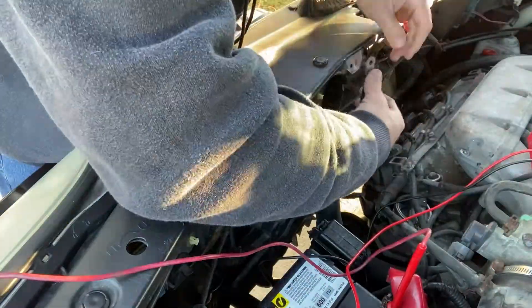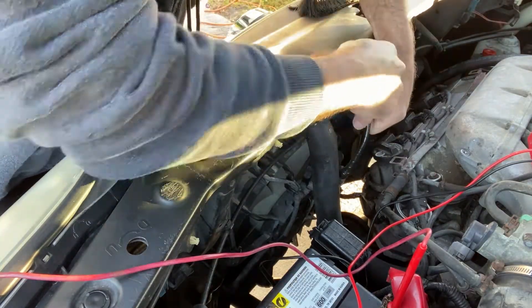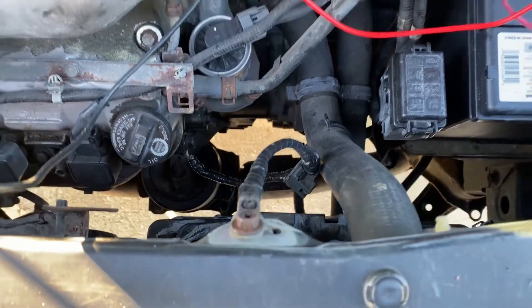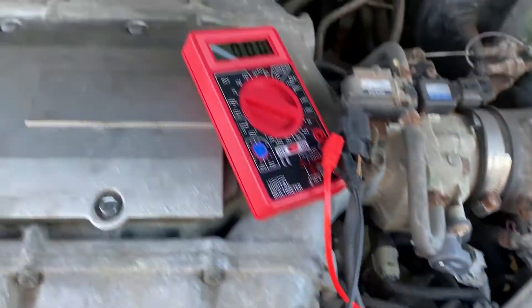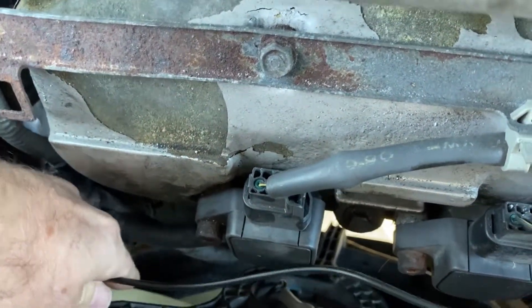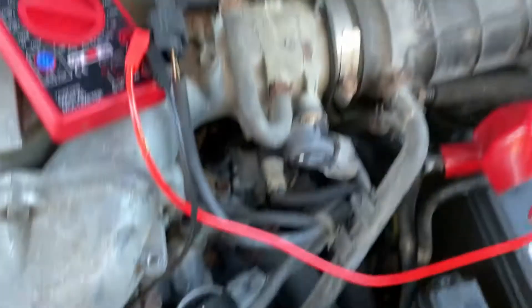Once we were satisfied that both sides of the connection were good and clean, we went ahead and hooked the wire back up. Immediately after we started the car up, we saw that the voltage spiked to over 14 volts. We then wired up the positive side of the voltmeter to the negative side of the battery and touched the negative side of the voltmeter to the casing. At that point we verified there was pretty much zero voltage drop, indicating we had fixed the problem.